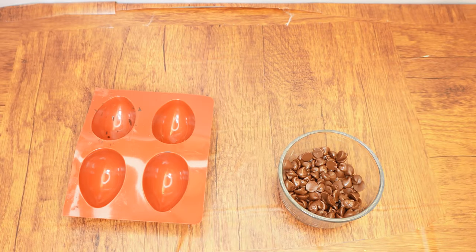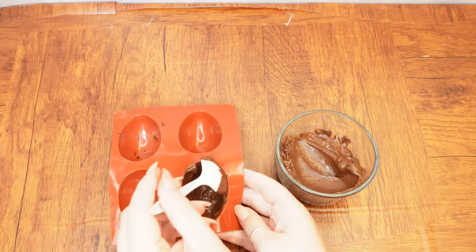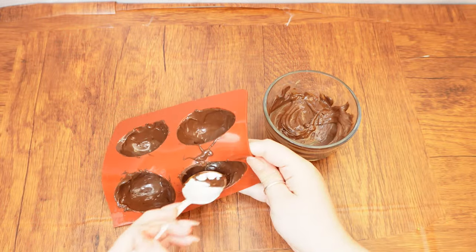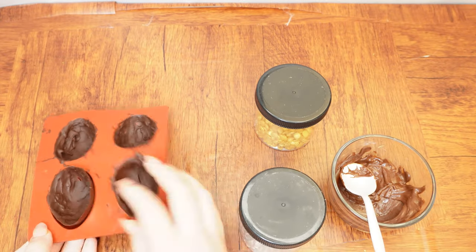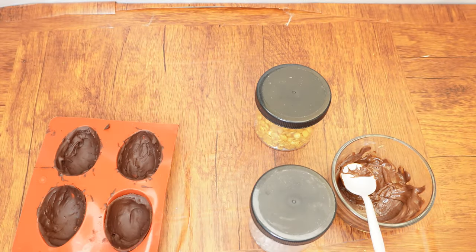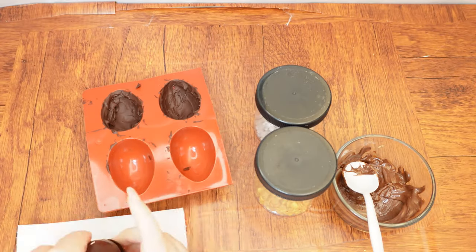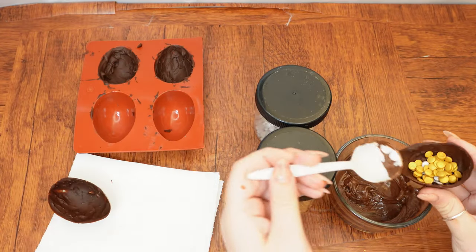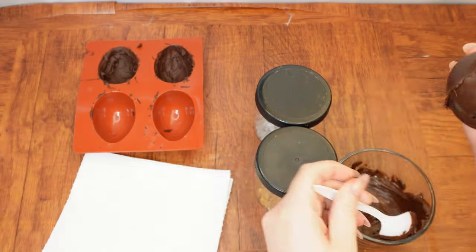Meanwhile, spread melted chocolate from the smaller bowl over each egg mold, making sure each egg shape in the mold is fully covered. Slide the egg mold into the freezer for approximately 45 minutes or until the chocolate is fully hardened. Carefully pop the chocolate out of the egg molds. Fill half of them with a small amount of sprinkles or small candies. To complete each egg, line the top of each candy-filled half with melted chocolate and cover with a second empty half.